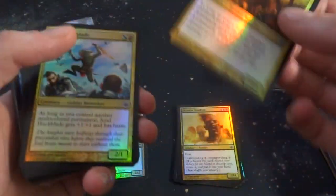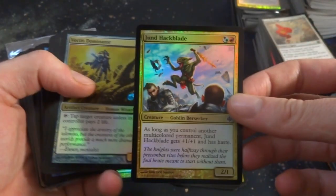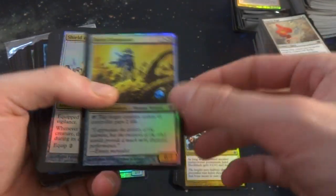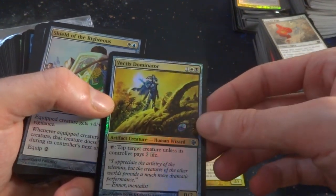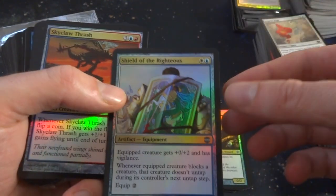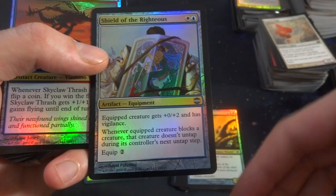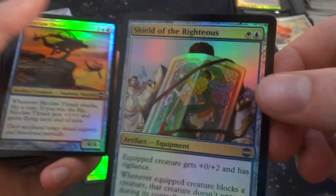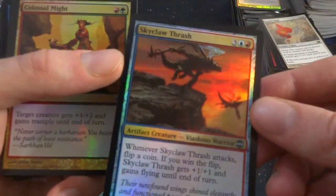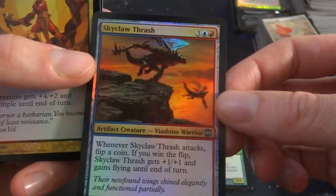Got Stormblade. Got some zombies going on — awesome collection, honestly. Grixis Grimblade, Jund Hackblade, Vectis Dominator. Shield of the Righteous — white and blue, equip creature gets plus 0, plus 2 and Vigilance. When it blocks a creature, that creature doesn't untap during its controller's next untap step. This is cool art — I think it's like Shards of Alara or something like that. Let me know in the comments. Skyclaw Thrash, Colossal Might, Breach of Malgafor.